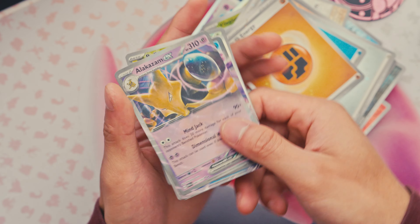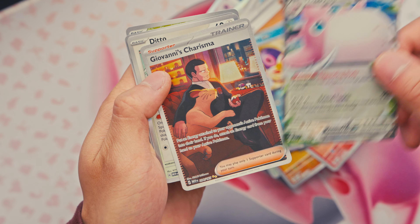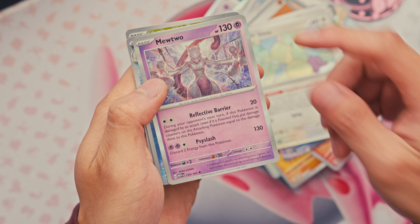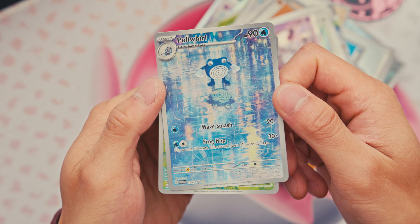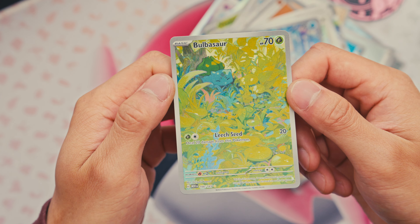And to review the big bad boys: we got some Alakazam, Nicki Minaj, Wigglytuff, Giovanni's Riz, Ditto — I really like this one. I really like this one too. Mewtwo. Poliwrath just staring at his own reflection on his own world of course. And Bulbasaur — this is by far my favorite one I got.